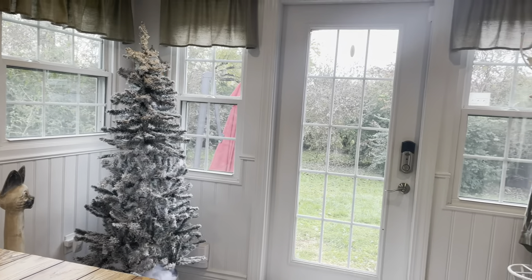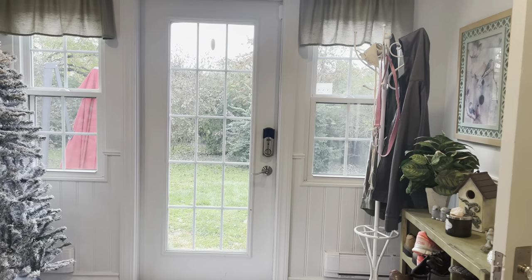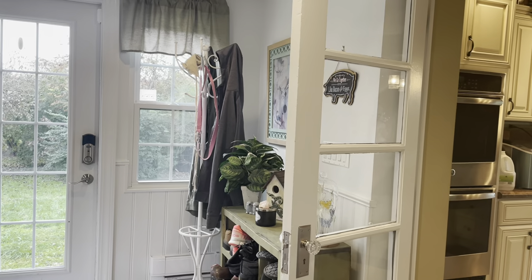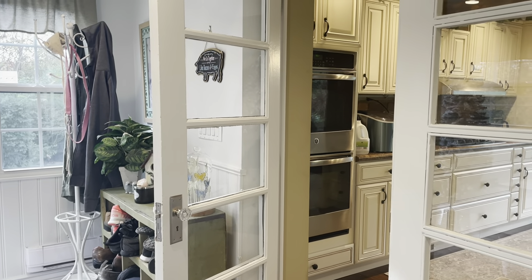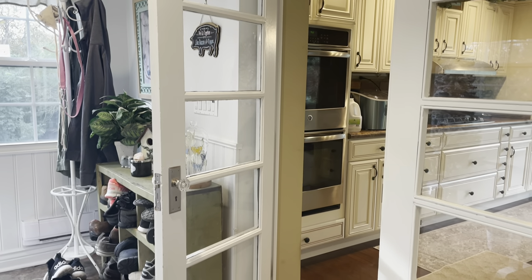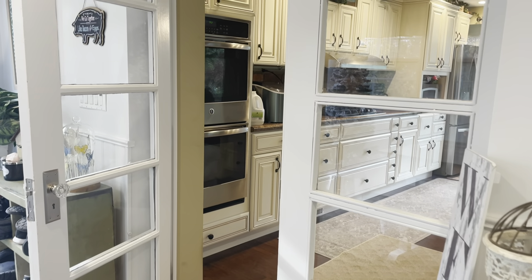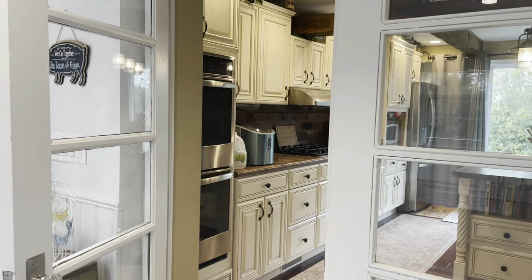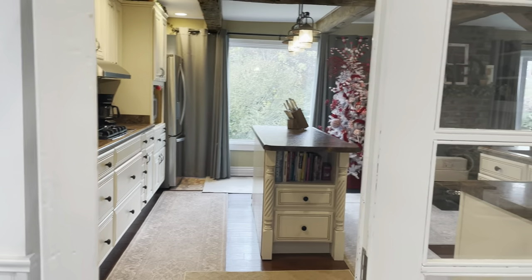That door goes out to the backyard — we park in the back and use the back door every day, we don't even use the front door. The double doors go into the kitchen, which makes it really nice. The cats aren't allowed out here; I have the door open because I'm filming. It also makes a nice holding area for Maggie when it's muddy — I can get her paws wiped off before letting her into the house.